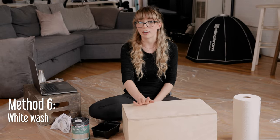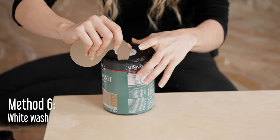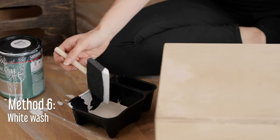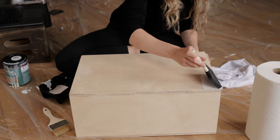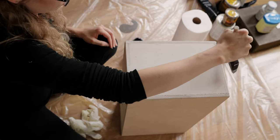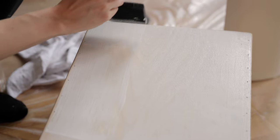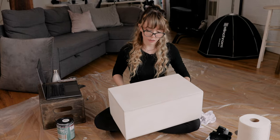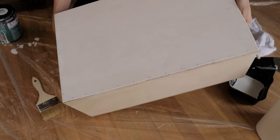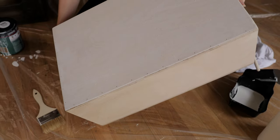For our sixth method, we're finally going to stain some fresh boxes. I found this white wash stain online and it looks like it's going to make this pine color a little bit more white. What you'll need is your box, some stain, a foam brush, and a regular paint brush. After one coat, the grain of the wood is coming through really nicely — it's definitely a lighter color and I really like it. I might try one more coat after this dries.